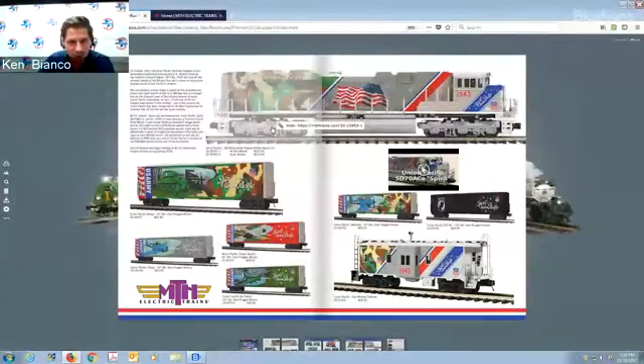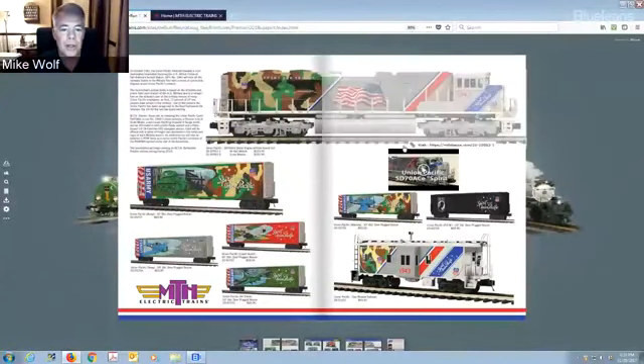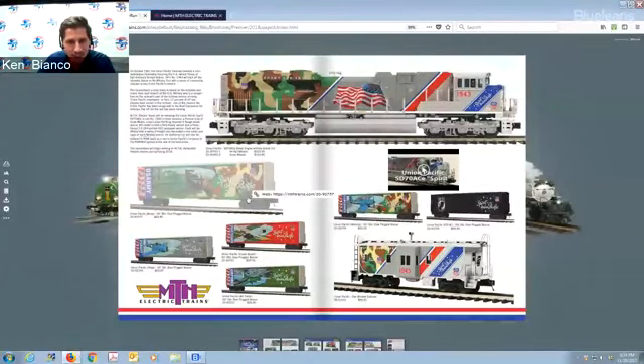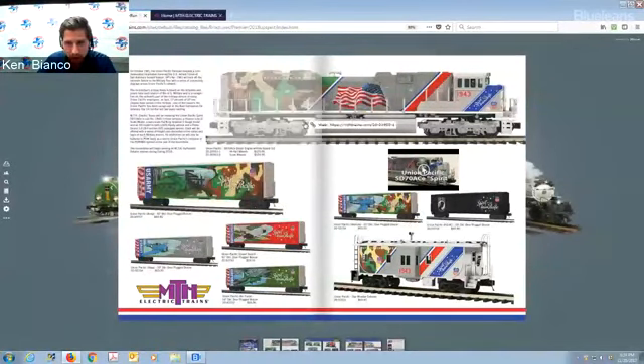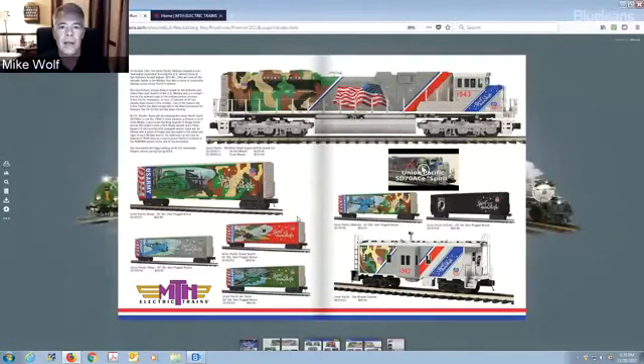We're in the online catalog now, and you actually have a video posted — a painted Premiere one running around. That'll probably be the first one you see coming out, then the Rail King and HO. They have Chinese New Year over there, so we're a little conflicted by that, but we'll be getting them out first quarter of next year. And these boxcars — no one else is doing these. They're going to match the engine, so you can create your own Spirit train.